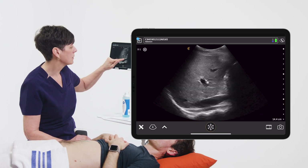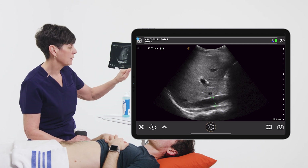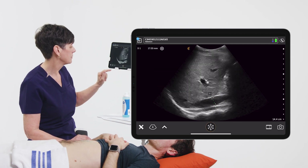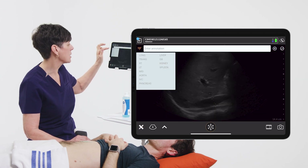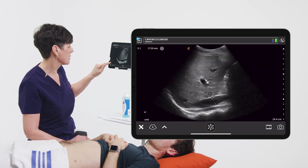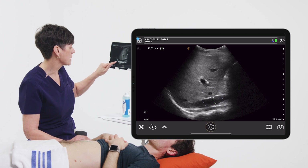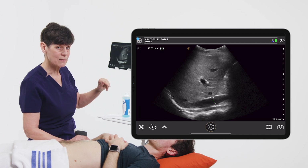A simple distance measurement — I can measure this vessel here, and again we can take a picture of that. If I want to annotate, I click on the annotations and I can enter text like 'long right,' and there are my annotations, which I can place anywhere on the screen just by dragging them. And again we can take another image of that if we like.